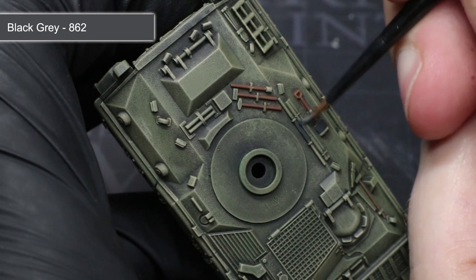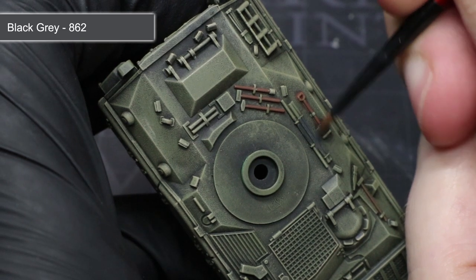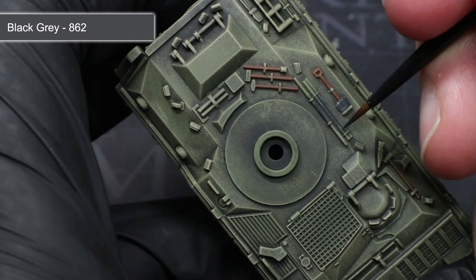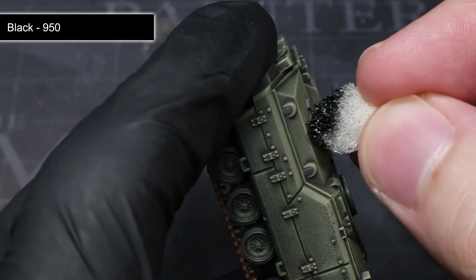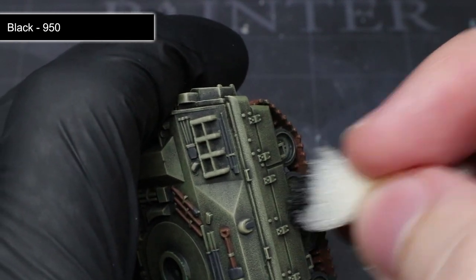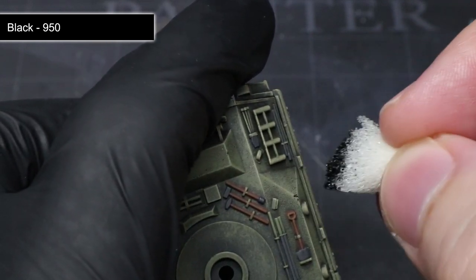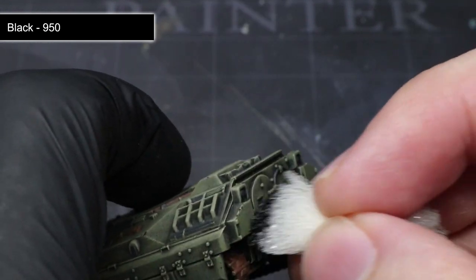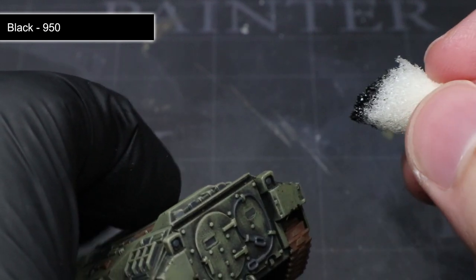Much like the last step, we will be painting some areas of the tracks and stowage items. These will include some of the secondary weapons, tow cables, stowage items and the rubber trim of the road wheels. We want to apply a base coat of black grey to all of these areas, thinning the paint in the same way as before. To apply some damage to the paintwork, we will be using some black. Instead of using a regular brush, take a small piece of sponge or foam and rough up the edge. Dip this into the paint and remove any excess onto a piece of paper until only a small amount of paint remains.